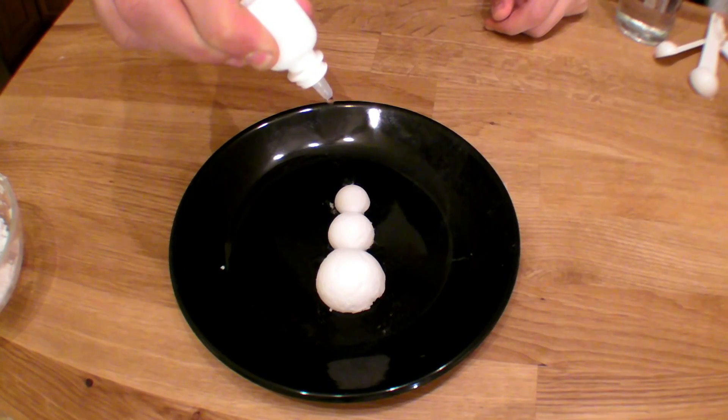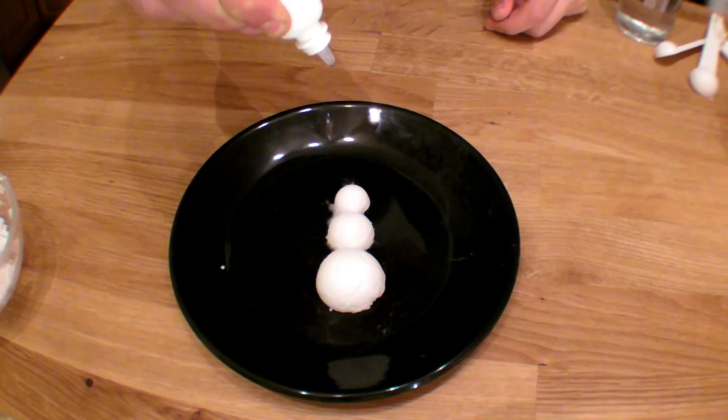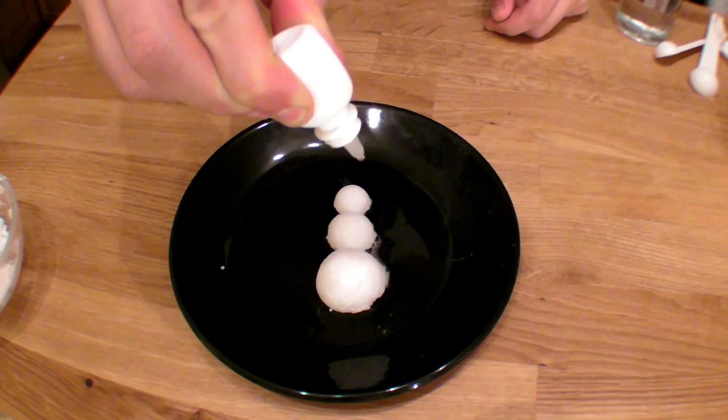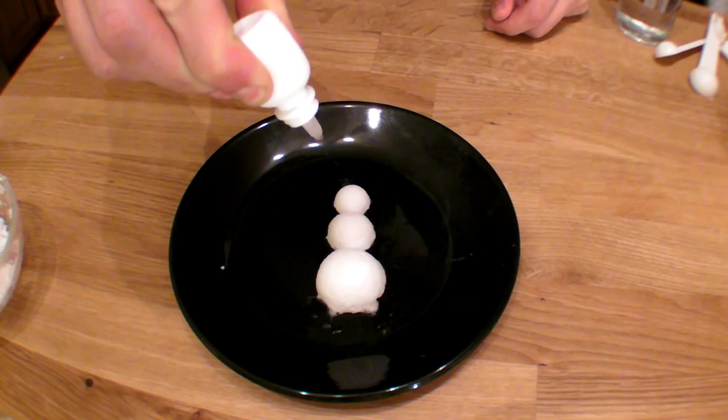And you start to see a reaction — some bubbling, some fizzing, some ruining of a snowman's day.